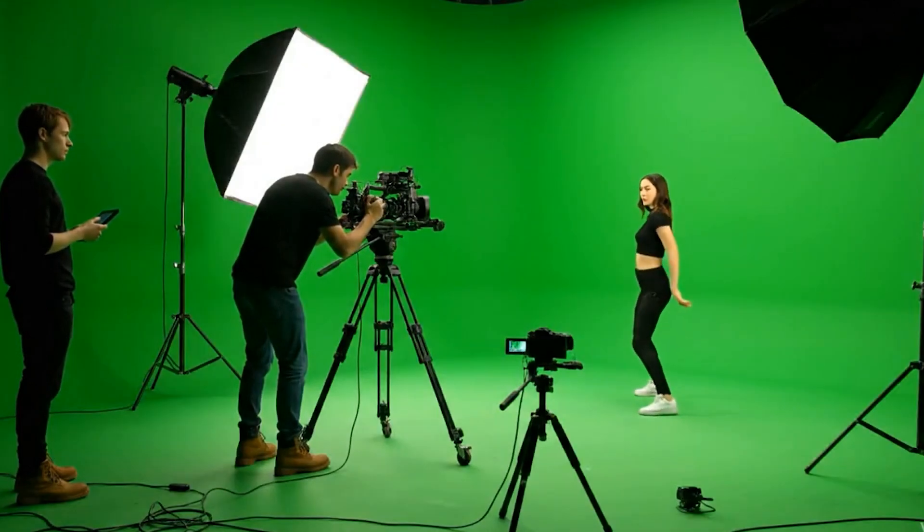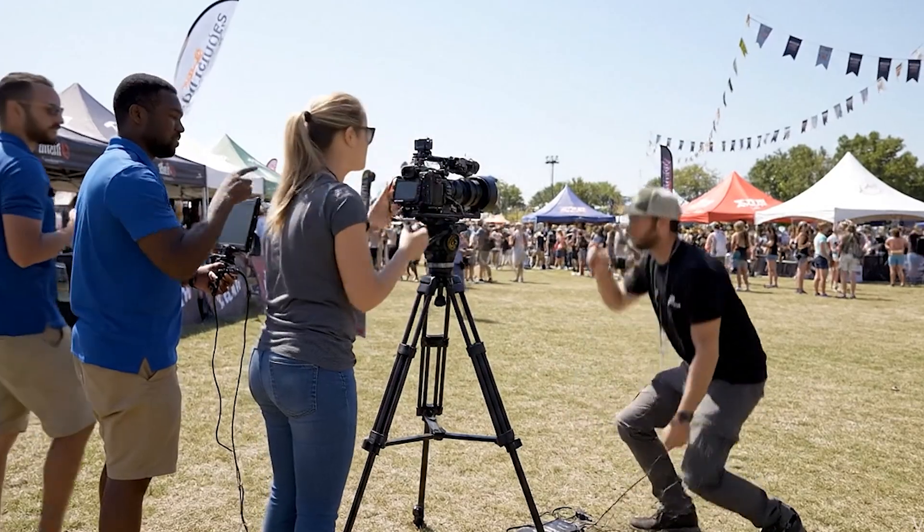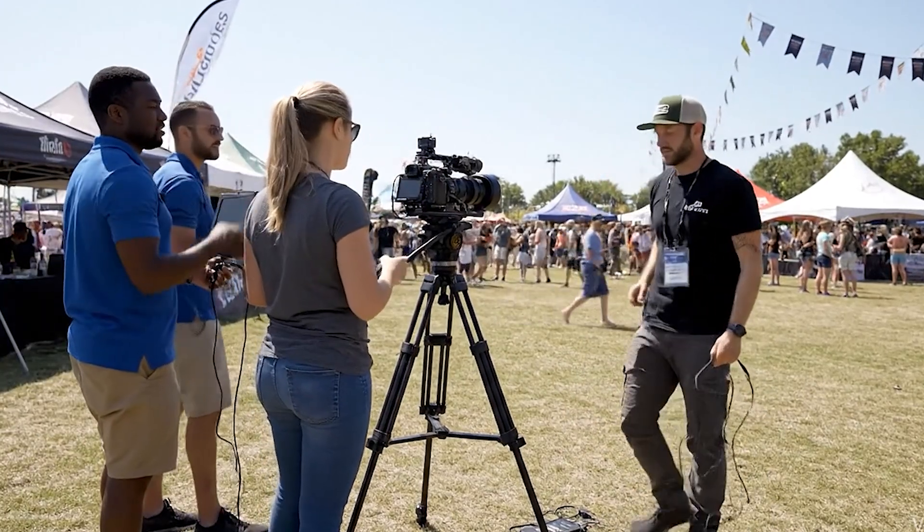No external tracking reference points are required. You can work anywhere — from compact studios to massive virtual stages and even outdoor productions — all without extra hardware slowing you down.